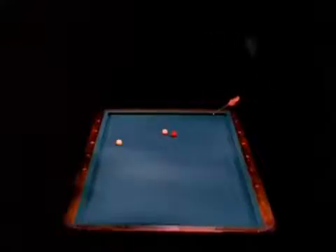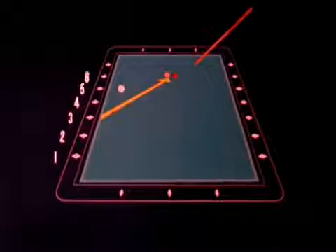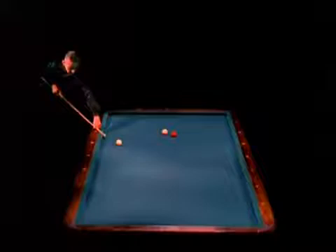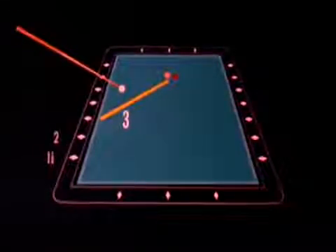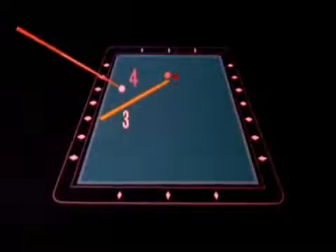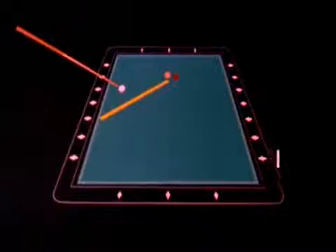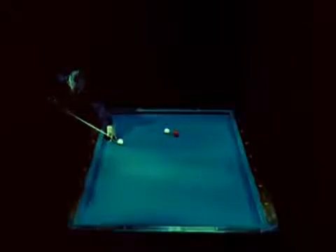First, he figures the natural angle for hitting the object balls. And then he finds that his cue ball must bounce off the number three diamond. Next, he gets ready for the shot, and he needs a number for his cue position — this calls for a different set of numbers. The cue position is four. Now a simple subtraction: three from four is one. So if he shoots for the first diamond, he should make it. It's called playing the diamond system.